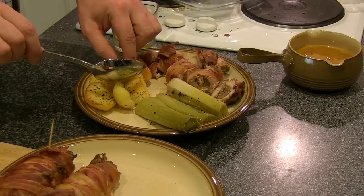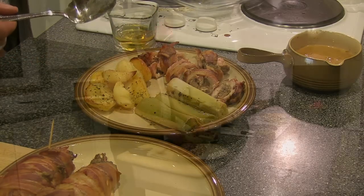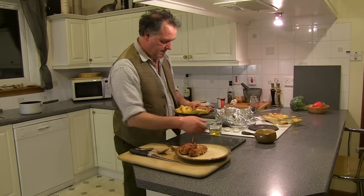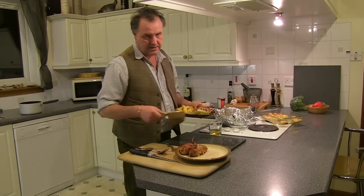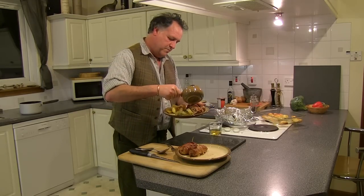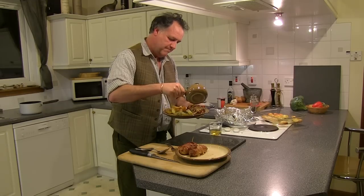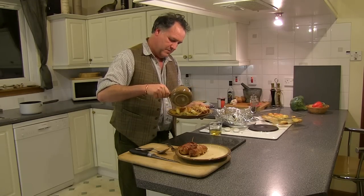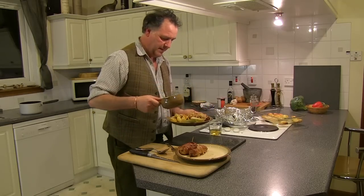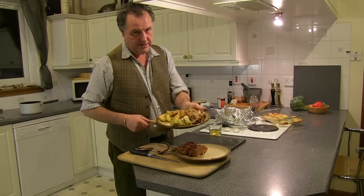This is the last one. Now doesn't that look absolutely superb? There's the meal — pheasant Caledonian, kind of Andy style, with my wonderful apple brose sauce, Maris Piper roast potatoes, and braised leeks. I think I'm going to enjoy this one.